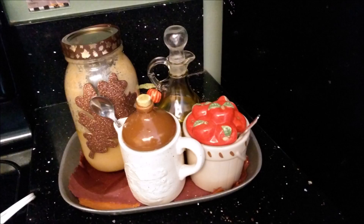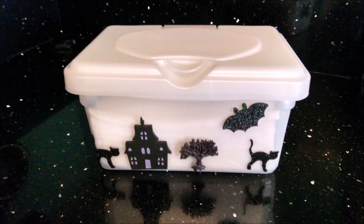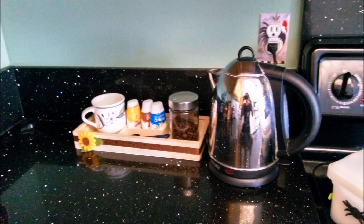Any ribbons and stickers can be added to jars to make them a little more festive. Yes, even a baby wipes box can have stickers and buttons glued to it.